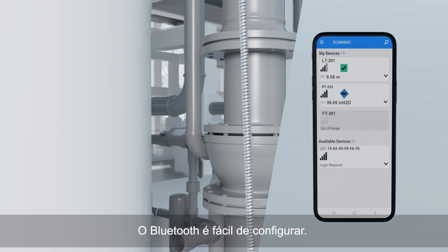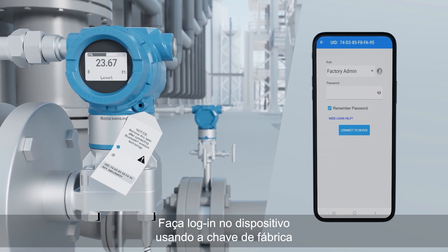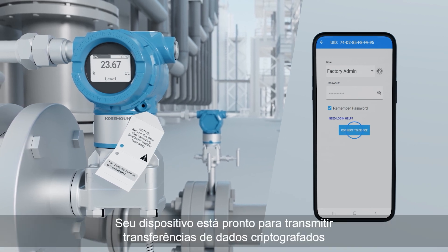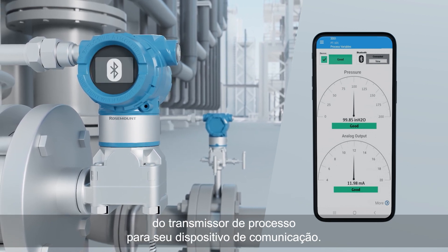Bluetooth is easy to set up. A few simple inputs will get you up and running fast. Log in to the device using the factory key, then create a custom password in accordance with your company's IT guidelines.